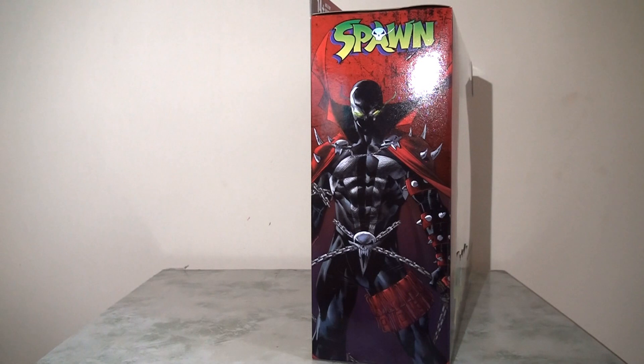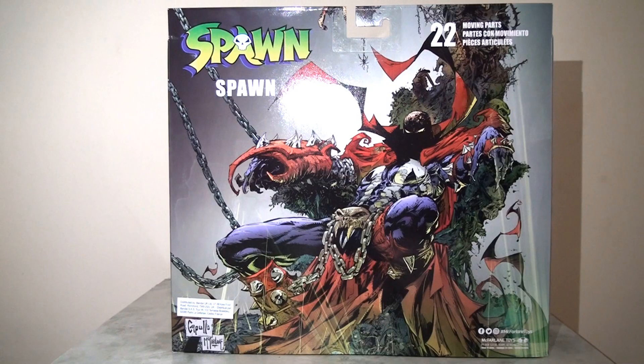If we look at the side panel, it's fairly chunky and they've used this space quite wisely by putting a nice image of Spawn taken from the comic books, which looks tremendous. Likewise, if we look at the reverse of the packaging — I love this. It's given over entirely to a fantastic image of Spawn on his throne, which looks just amazing. Thankfully there's very little text to ruin this image, so I think they've done a great job with this.